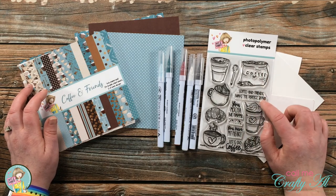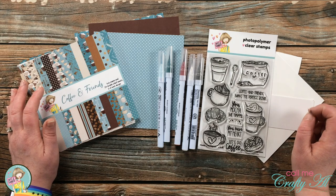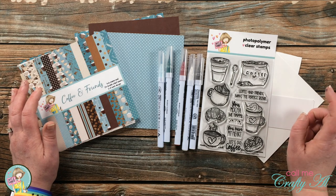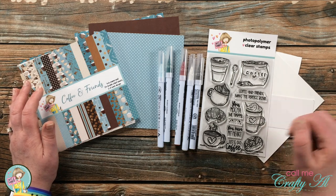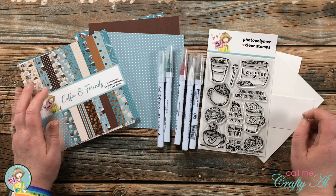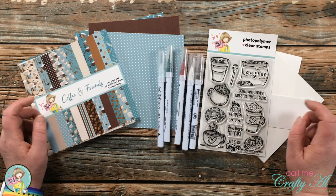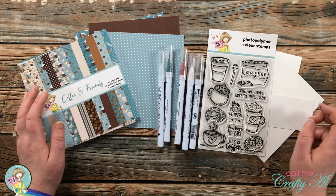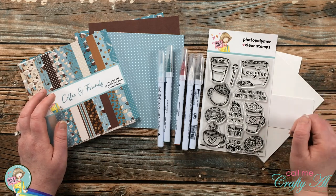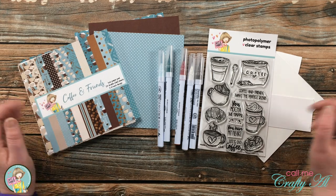I just received the kit for June and let me tell you, it is so cute — so you might want to go ahead and get signed up to guarantee yourself one of those kits. They go on sale on June 1st. Once I start the process I will go to a voiceover, and I'll let you know if I add any more tools or products. If I do leave you with any questions, you can leave those in the comment section below.